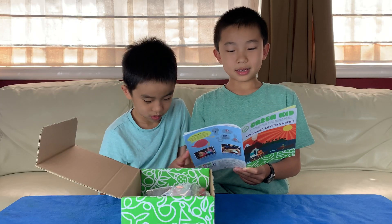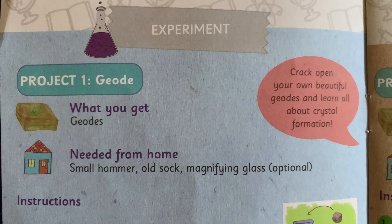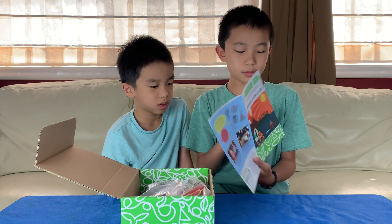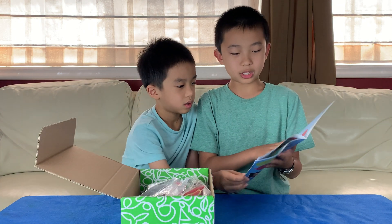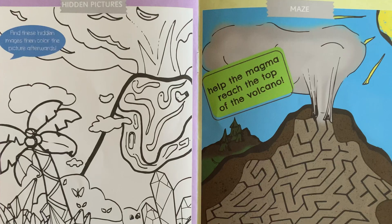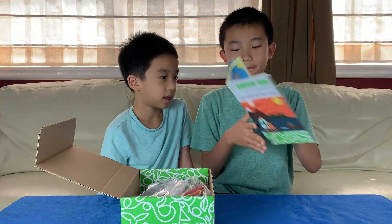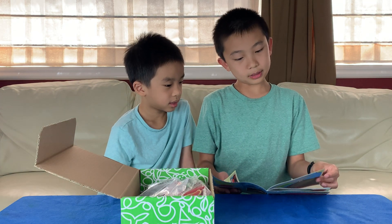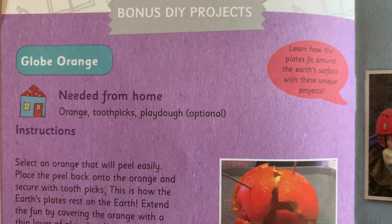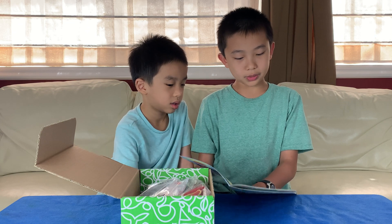After that, there's a page on each of the projects. They tell you what is included in the box, what you'll need from home, and the instructions. The first activity is Hidden Pictures. There's also a maze, and finally there's bonus DIY projects such as a Globe Orange and Oreo Tectonics.